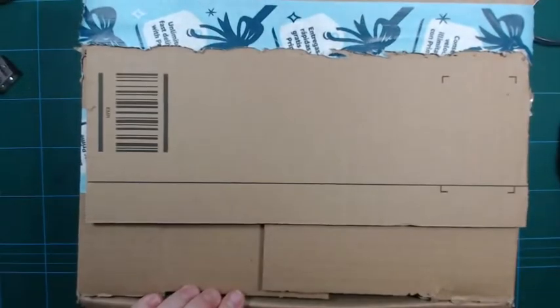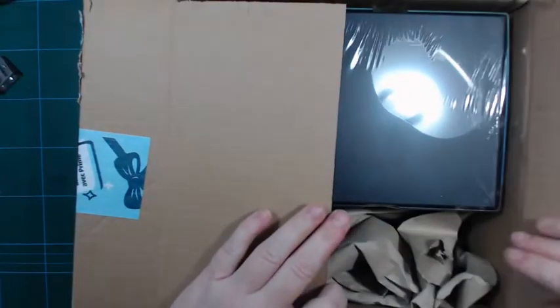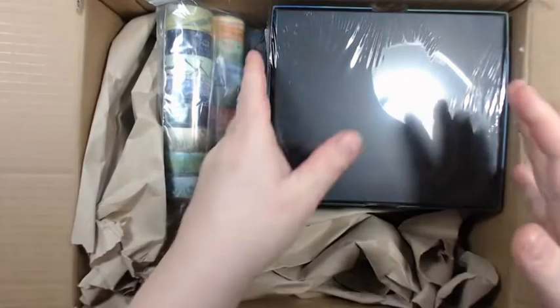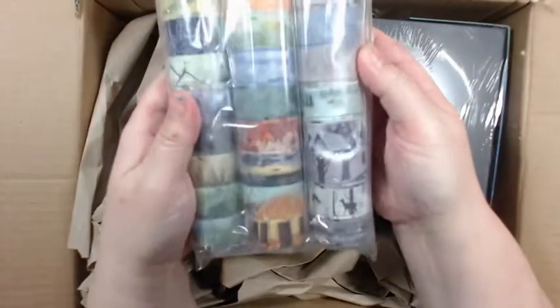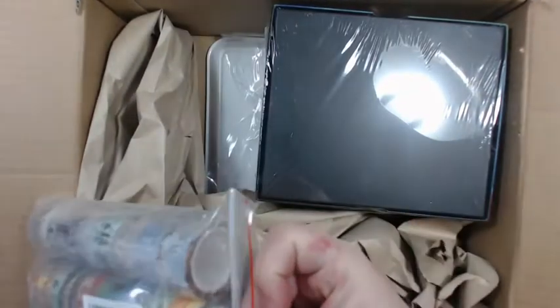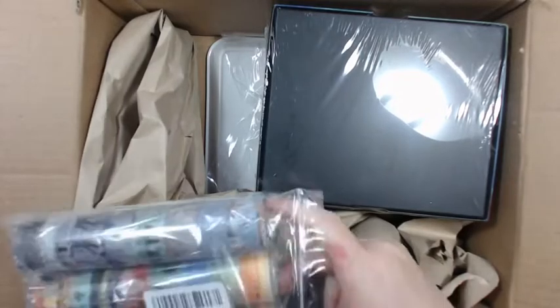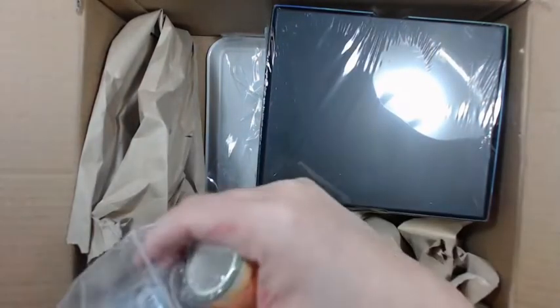I'd like to get this one out of the way before I go shopping. I ordered some stuff on Amazon because there was a super deal on one of the items, and to fill up the order I ordered these washi tape cakes.